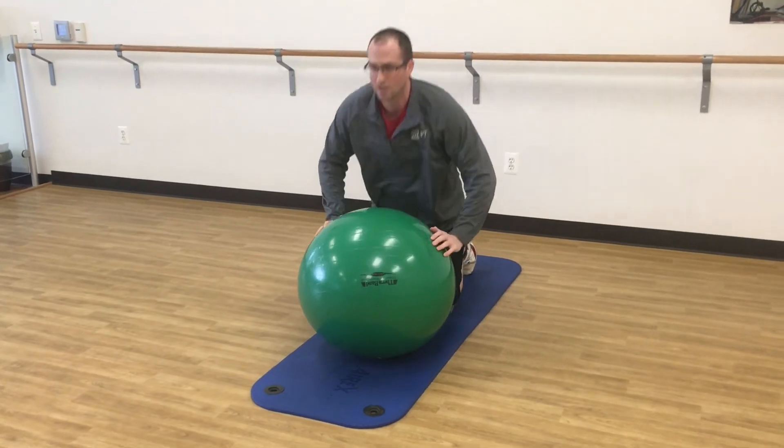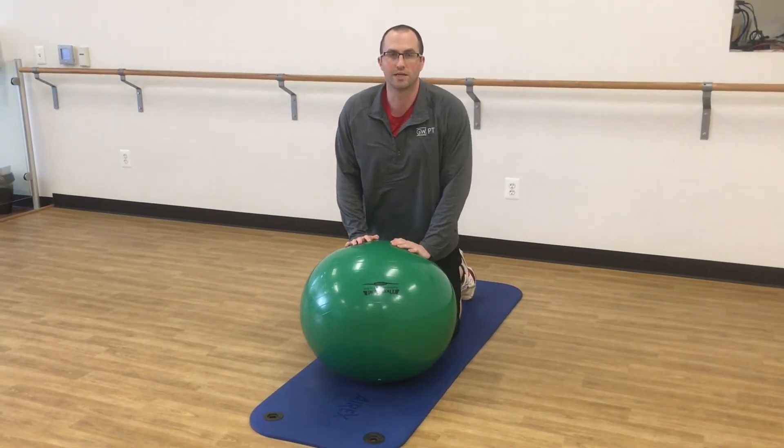So those are the two options. Once again, your PT will determine which one is best for you.